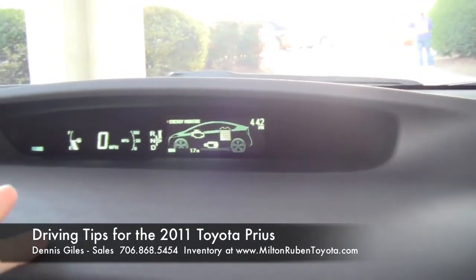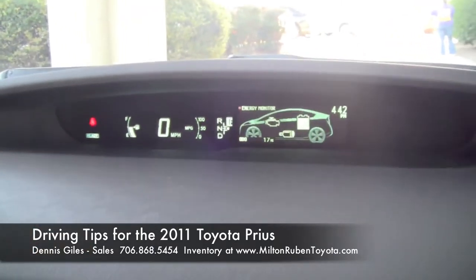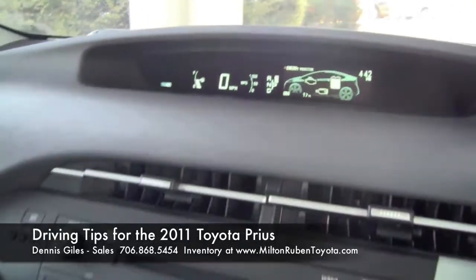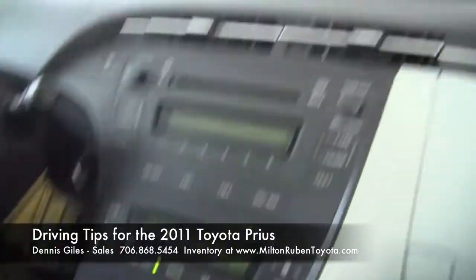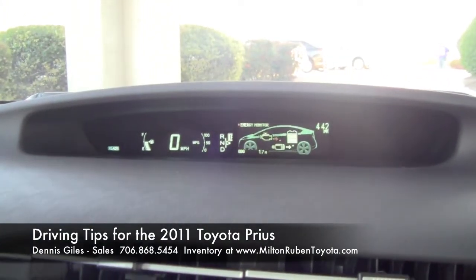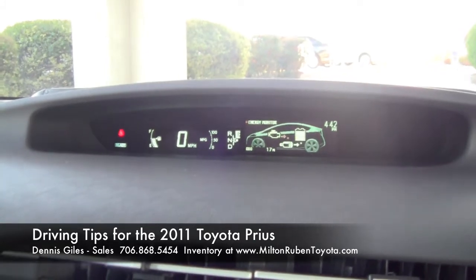This module here is actually the energy monitoring system. Once you're sitting here, sooner or later the electric motor comes on — you can see it come on there. Basically your engine is giving power to your electric motor, which is giving power to the battery.